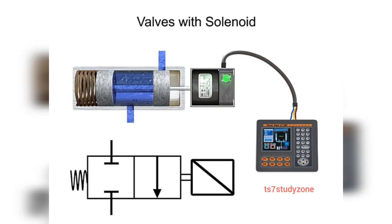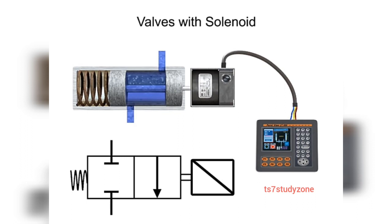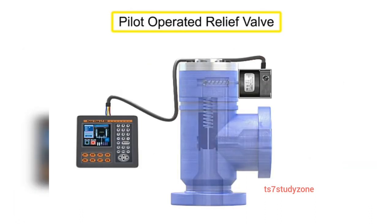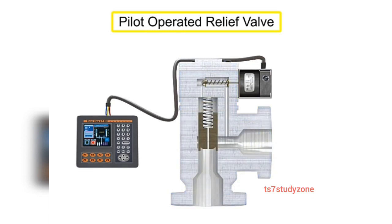Solenoid valves are said to be either direct or pilot-operated. A direct-operated valve is shown here. A pilot-operated valve has a pilot and bleed orifice and utilizes line pressure for operation.